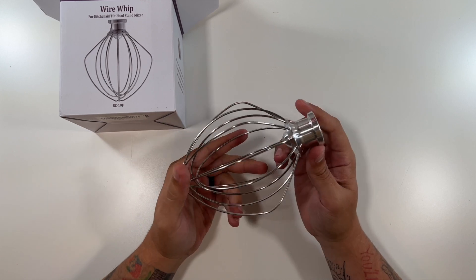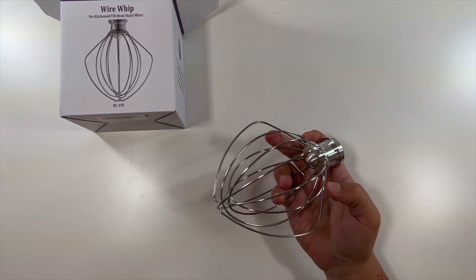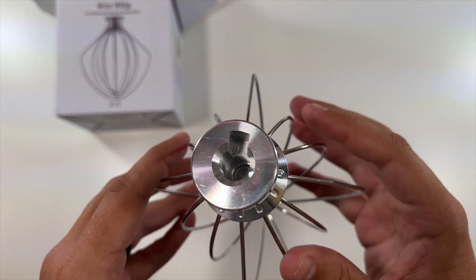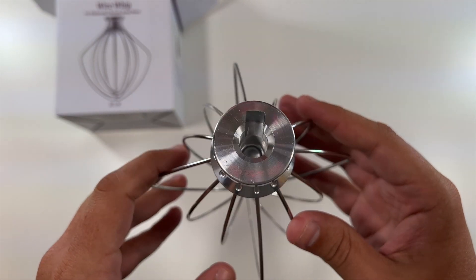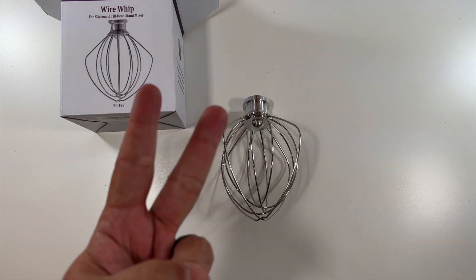That's all there is for this unboxing. Put it on your mixer, it'll do its thing and make you some whipped cream. As long as that's how your KitchenAid mixer takes accessories, you should be good to go. So there we go — that'll do it for this video. Thanks to the company for sending this my way. See you in the next one. Deuces.